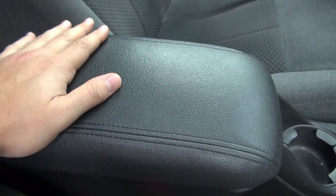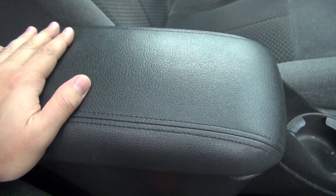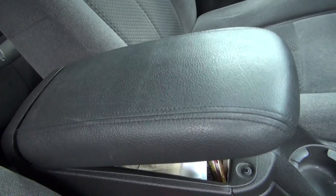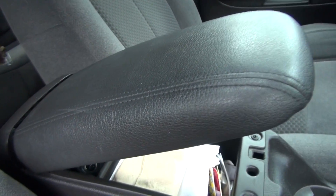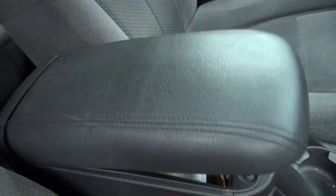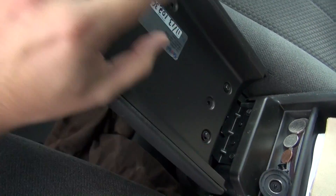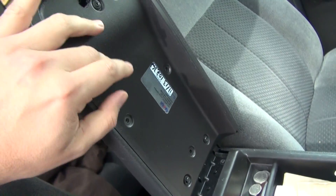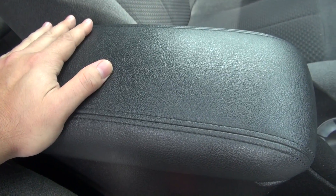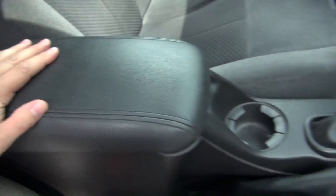I looked around for a replacement, but the problem is this has a leather lid and it's very hard to find. If you do find one it's expensive — we're talking over $150 for a used lid that may already be in bad condition. So I thought, what if I take it apart, strip the leather cover off, and replace it with one that has a generic cover, to save some money? I went on eBay to find one.